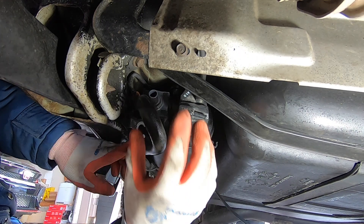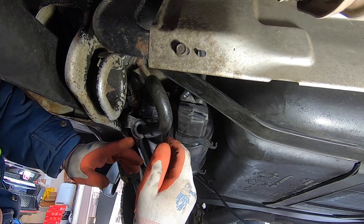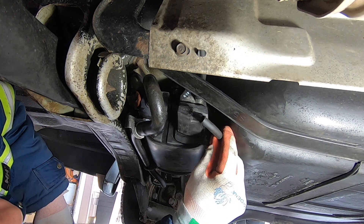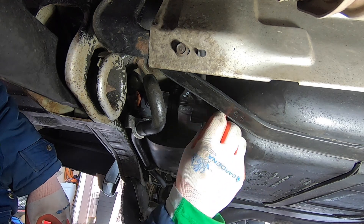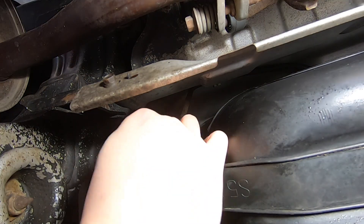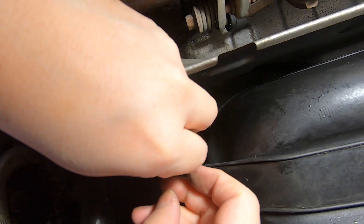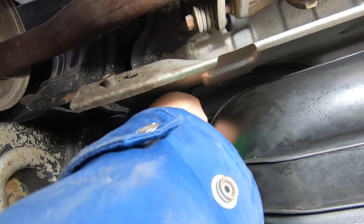Get the hose, slide it on, and snap it into the holder. Likewise for this other hose — slide that on. Put the spring clamp over the hose, get it in the groove, and shove that on. Make sure it pushed on firmly.